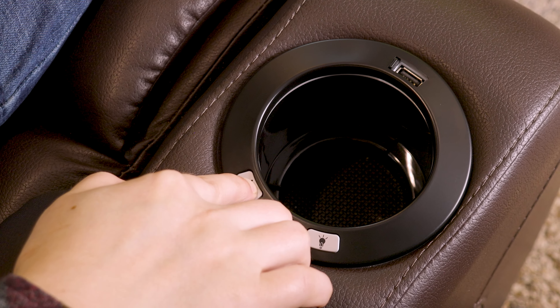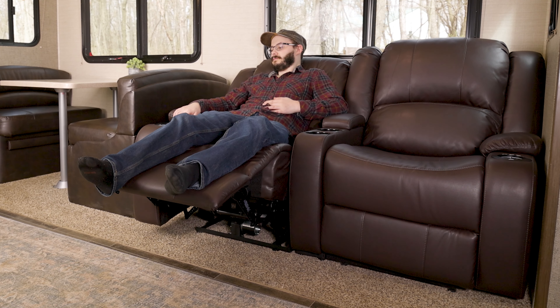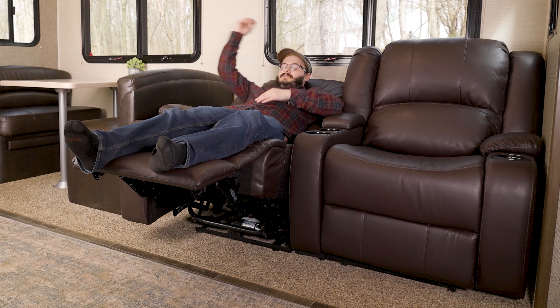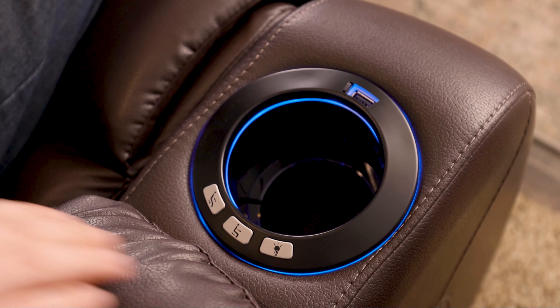Each recliner is powered individually using 110-volt power and reclines using the buttons on the recliner cup holder. This allows the recliners to sit up or sit down independently of each other, so you don't disturb your neighbor when you're getting into a relaxing position.